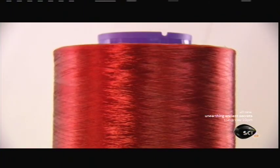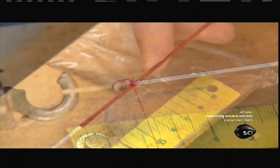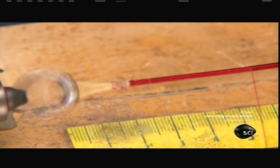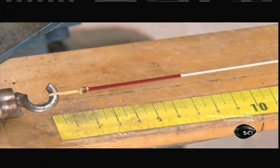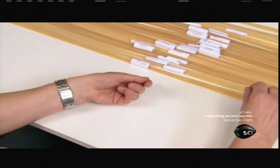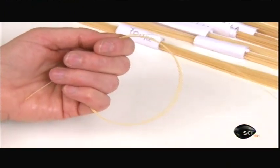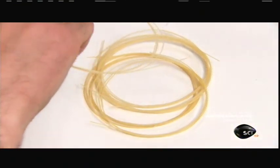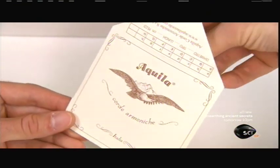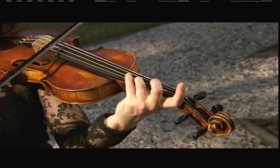Next, for decoration, they wrap the top and bottom of these gut core strings with silk thread. On a violin string, the silk runs about a centimeter long on each end; on a longer cello string, about five centimeters. The finished string is then ready to be inserted into its retail packaging. While there are less expensive synthetic strings on the market, particularly for early music, many musicians prefer the sound and feel of traditional gut strings — made by hand today, just as they were centuries ago.